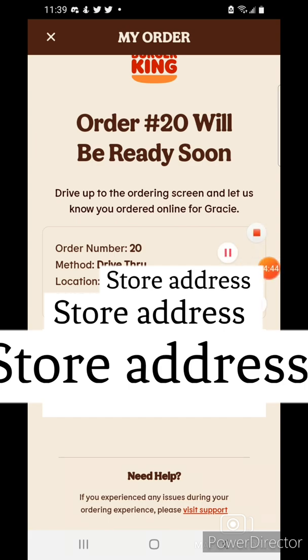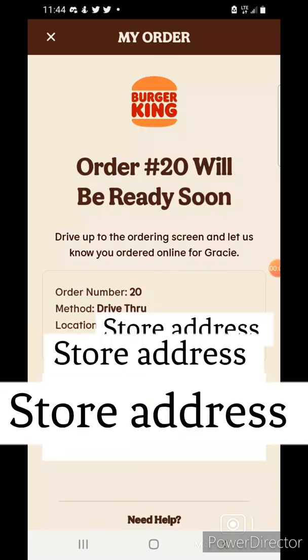I'll go ahead and hit pause, and I'll see you at the Burger King. I'm at the restaurant, so I'll go to the mobile order line and let them know I have a mobile order.